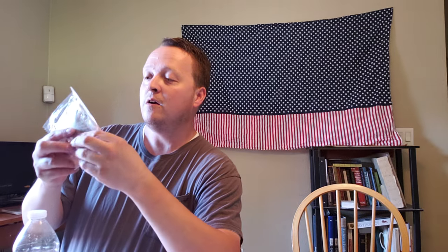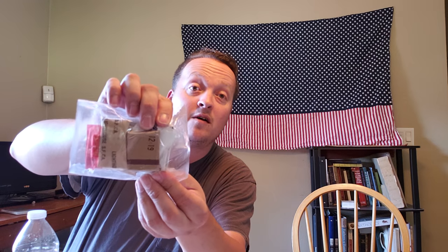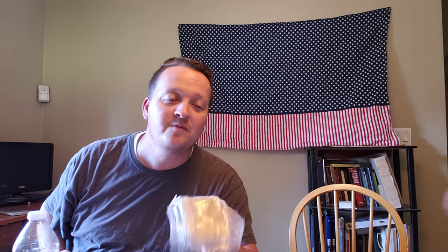Sometimes MRE packages come with matches. Let me show you different packages — this is what my son got: toilet paper, Splenda, creamer, coffee, and the red gum. And this is another one I have — if you look right there, there is a little book of go-for matches. These matches are pretty good as long as you don't let the oxygen get to them. There are different packages from MREs that have different things — some have matches, some don't.